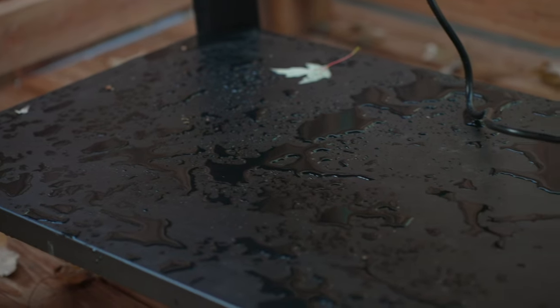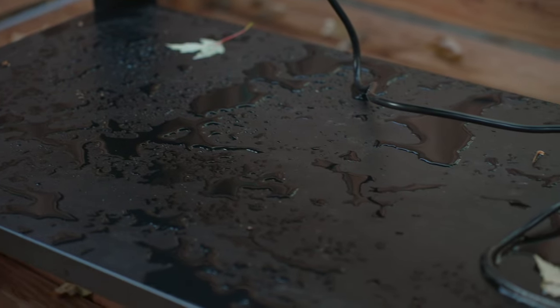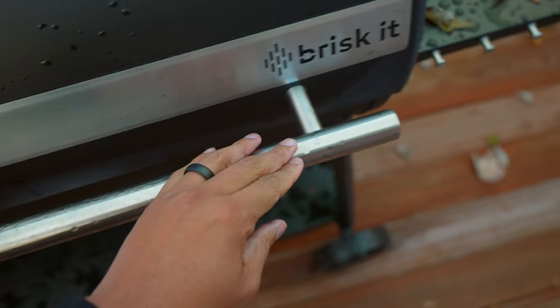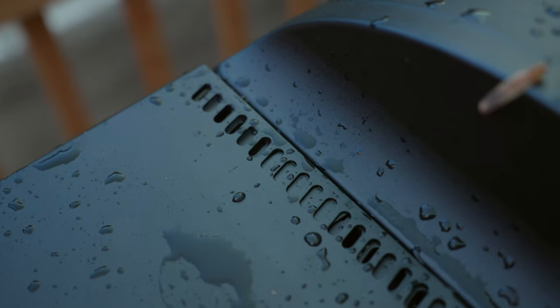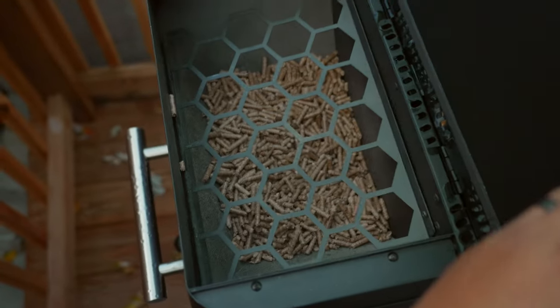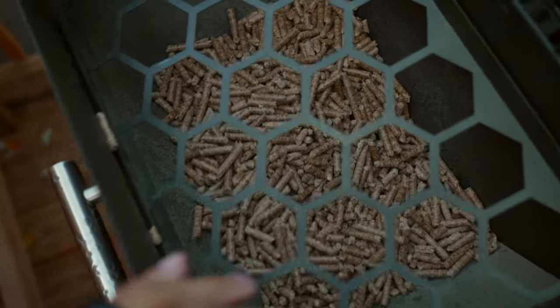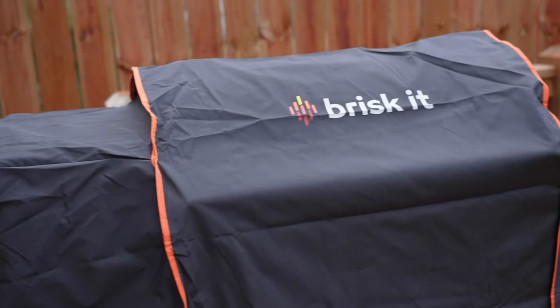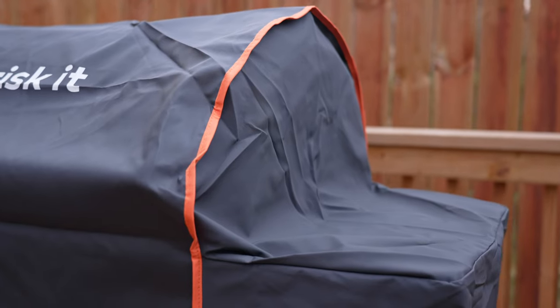I accidentally left this grill outside in the rain overnight. When I came back, it was wet, and I had some water spots, but the main components remained dry and even the hopper was dry — no water got on the inside, which is very important. Regardless, I do recommend using some type of grill cover no matter where you live, and Brisket does sell their own fitted grill covers.